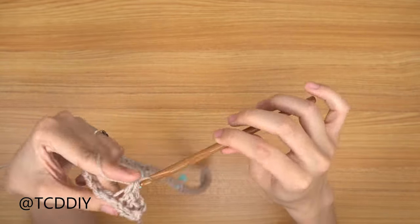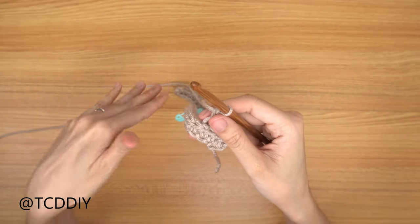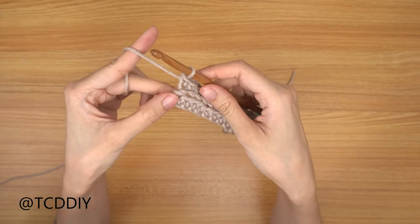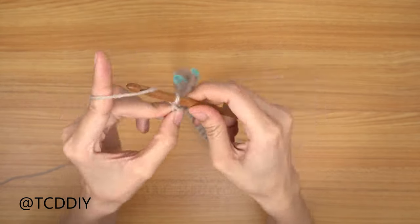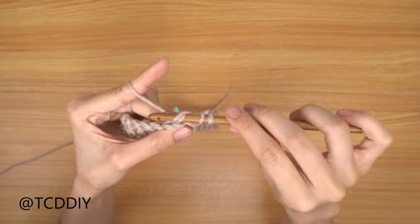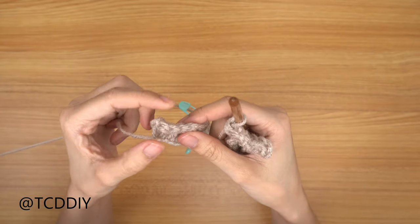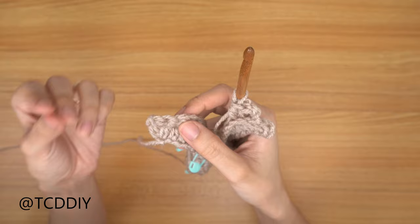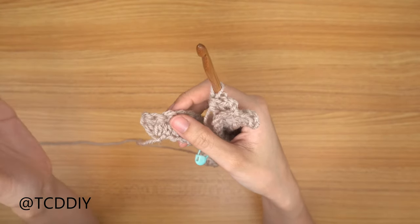Once we make it to the end, do a chain up of two, flip your work, and go back down with back loop half double crochets. At the last stitch, do an increase of two back loop half double crochets. Then make a chain going up to your shoulder — that will lead to the spillover shoulder portion. We've now completed three rows for the underarm portion, so we can move on to the shoulder.